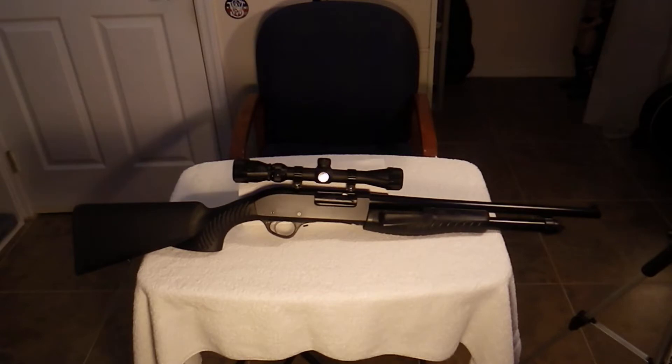It's all black, so I've got as much light on it as I possibly can get. And as you can see, it has a scope rail, so I do have a scope on it.